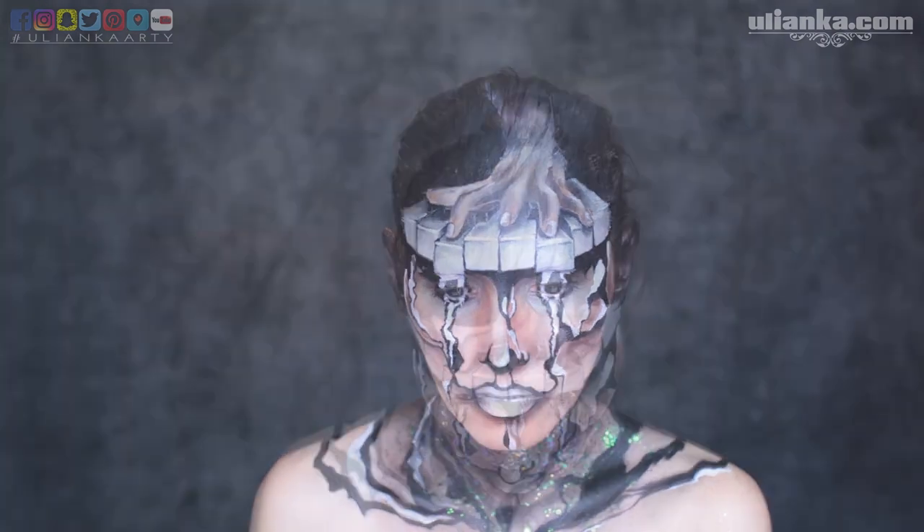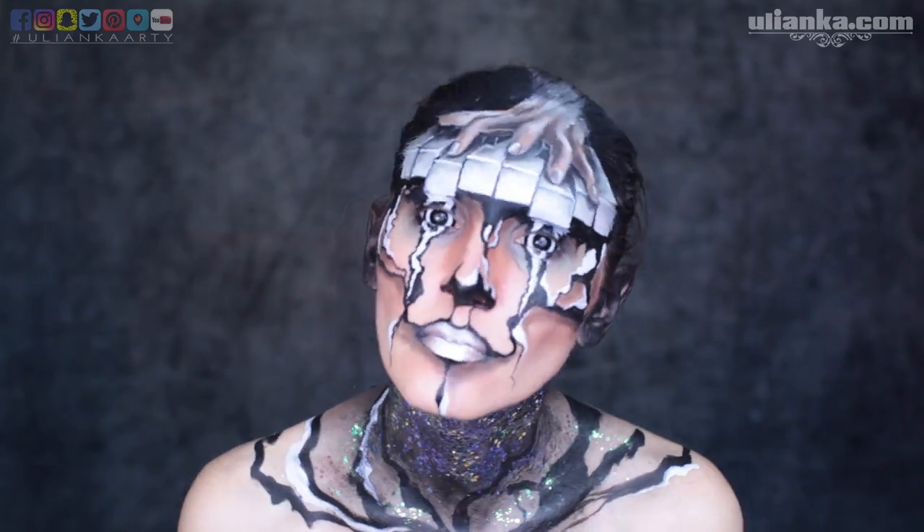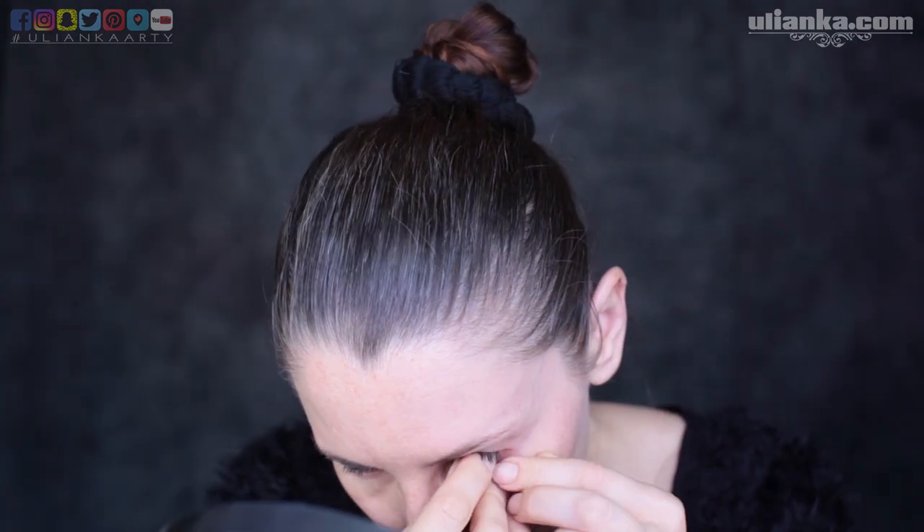Hello, welcome to my next video inspired by music. First, I need to insert lenses — and that's how I put them in. Just joking. It takes much more effort to put them in, but it's definitely worth it. Make sure you have clean hands and no makeup before inserting them. Now I'm ready to start.